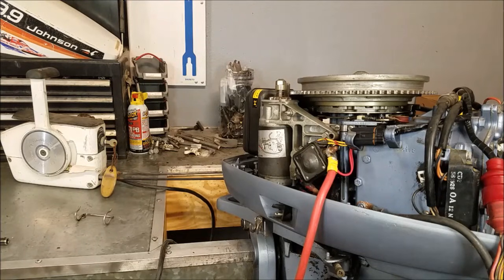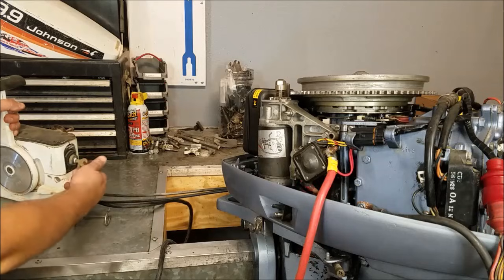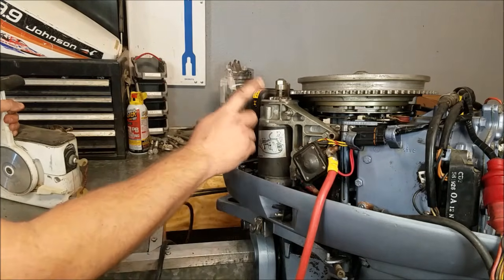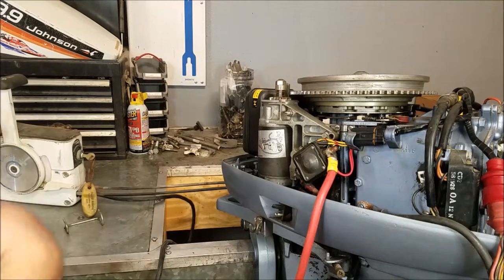Continuing along on my 1977 35 horsepower repair. There is a slight problem with it. Key, hit start, solenoid clicks, starter doesn't move. Now I need to figure out what's wrong — is it the starter or is it the solenoid?